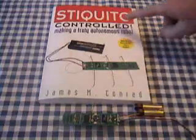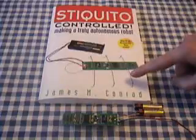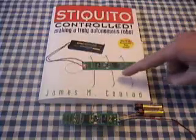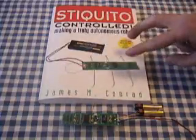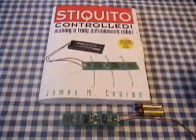This is a small walking robot called Stikito. It uses shape memory alloy wires — nitinol — to actuate six different legs in two pairs of three sets, and that causes locomotion in the forward direction.